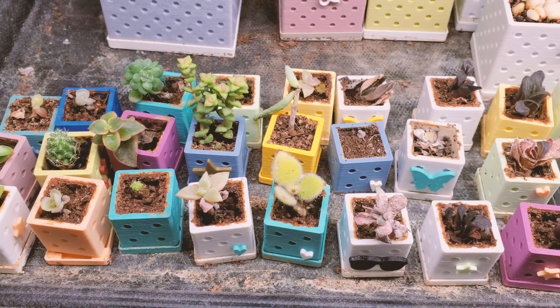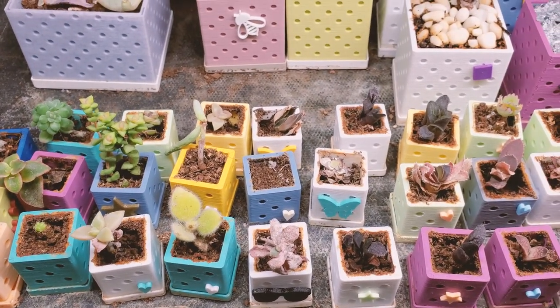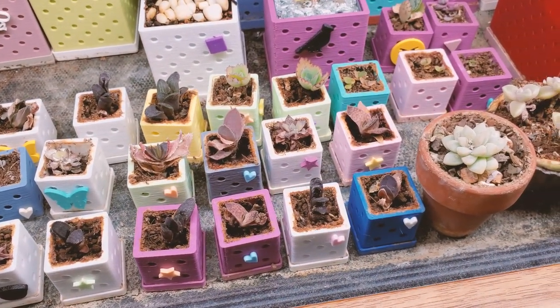If your succulents aren't growing super fast, just know you're in good company — neither are mine. But maybe we can all work on that together, watering our leaf props a little bit more frequently so that they grow more quickly.